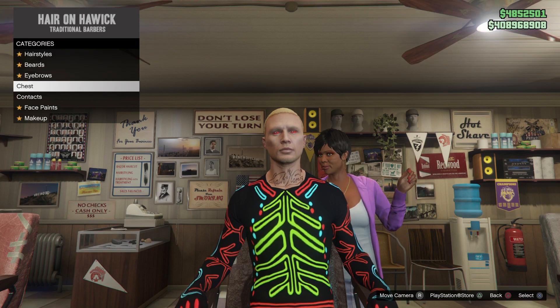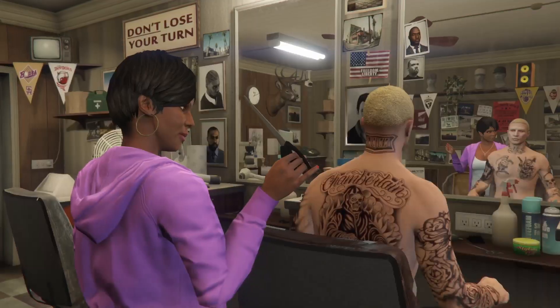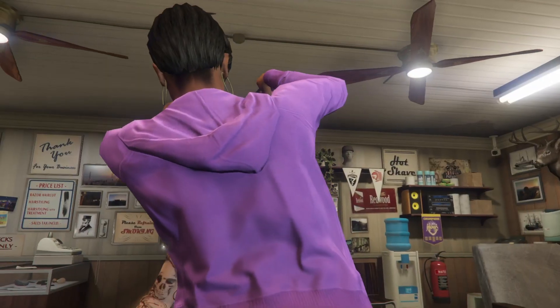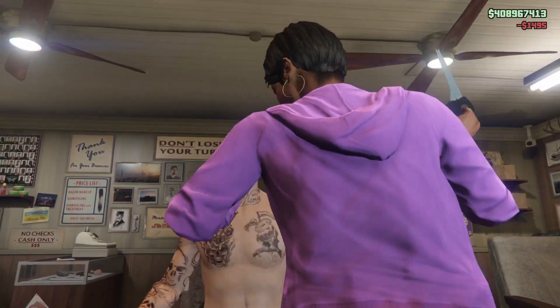From here you just want to go to chest and select any chest hair that's different from the one you already have. Once you do this, you just want to wait on the one that you just bought for a couple of seconds.